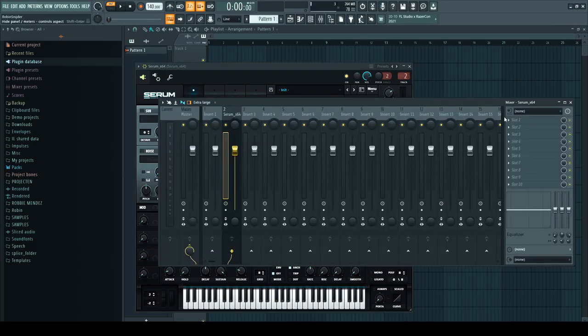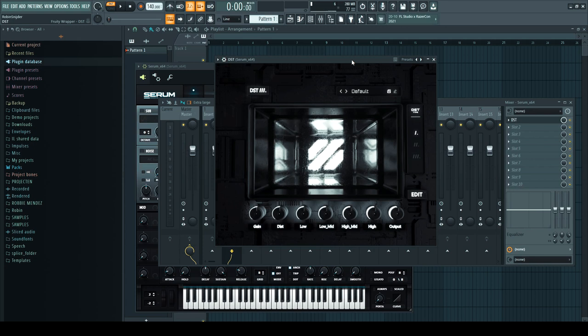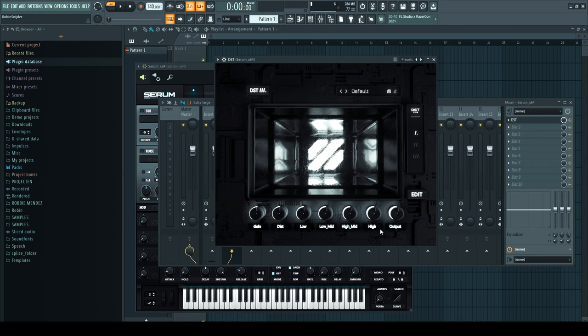Let's open up the plugin. It's called DSC. Honestly, the interface already looks pretty sick. I love the MadNash logo there. He explained me a little bit how it works. Basically you see all these knobs: the first one is just the gain, the second one is the distortion — the amount of distortion you put in. Then you have the frequency bands: low, low mid, mid, high, and high. And finally you have the output level, because if you add distortion the sounds get louder, so you can fix the volume with the output.